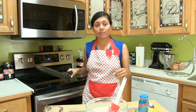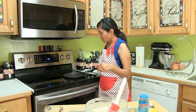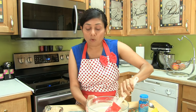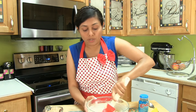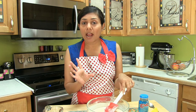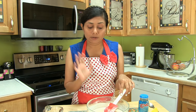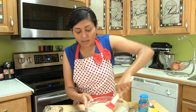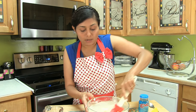Now I'm going to heat up the non-stick pan on medium heat. If you don't want to add any yeast or Eno, you can leave the batter overnight — just add a little bit of yogurt and leave it for about 6 to 8 hours or overnight, and it will be fermented.